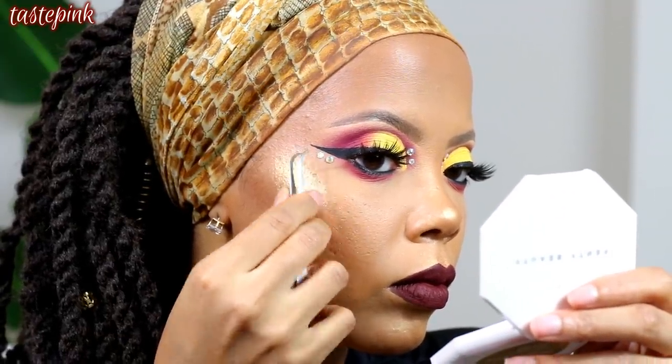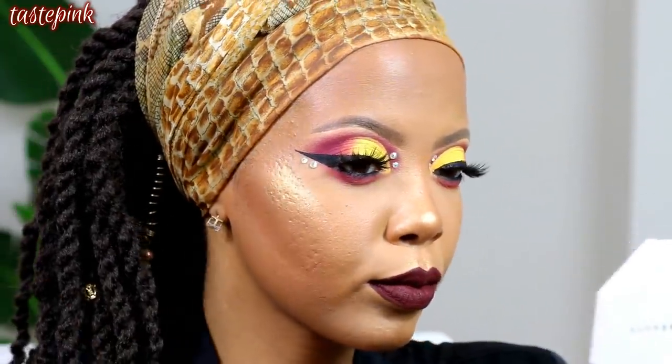And lastly, I have to go in and do my jewels — putting these jewels on to give y'all life.